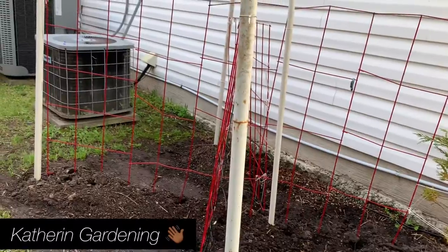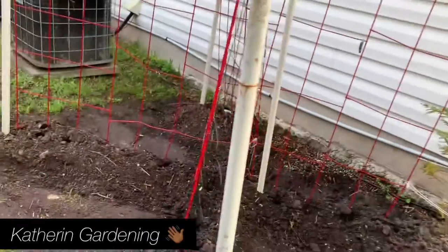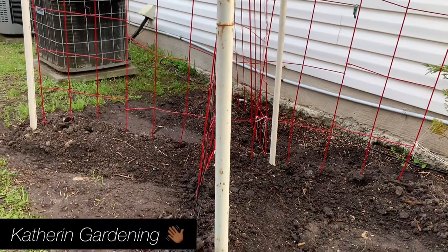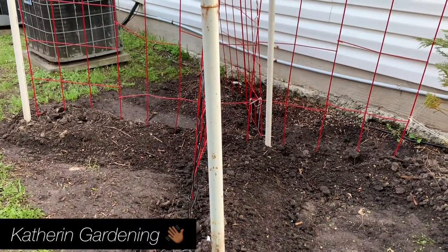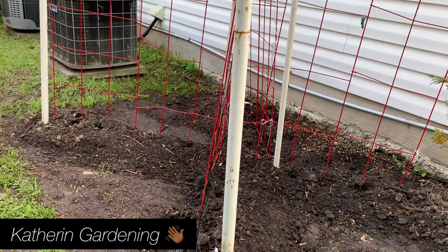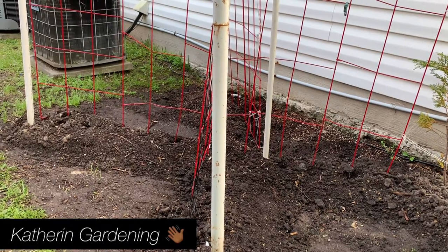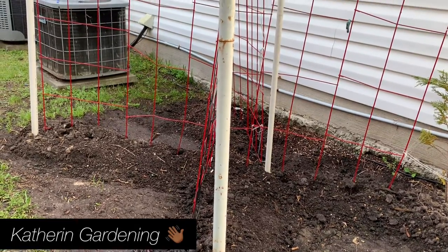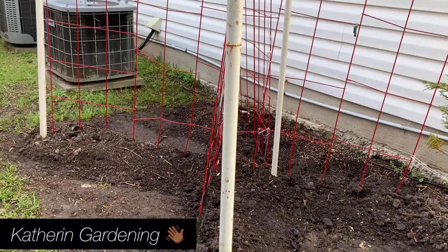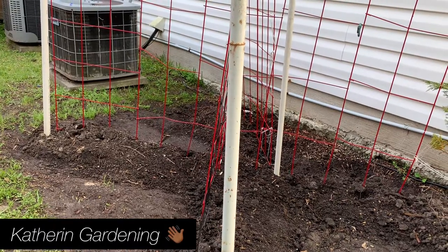I just want to share my beans area with you. I had to make some changes this year because last year the beans were all over the place and I couldn't get into it to pick them — there was just no way to get in there.